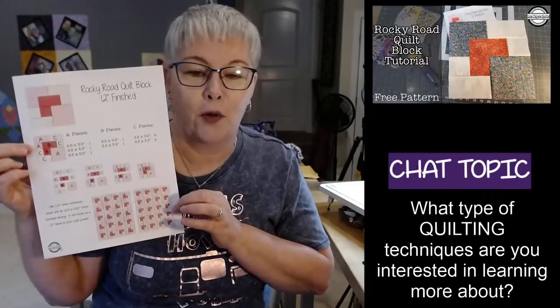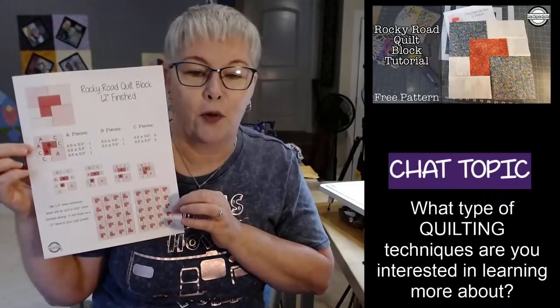It is a simple one-page PDF that gives you all the measurements for the pieces of the block we're making today. We're making the Rocky Road quilt block. This will be a 12½ by 12½ inch quilt block, finishing at 12 inches in our quilts. And it's going to be a lot of fun — no half-square triangles today. Yay.